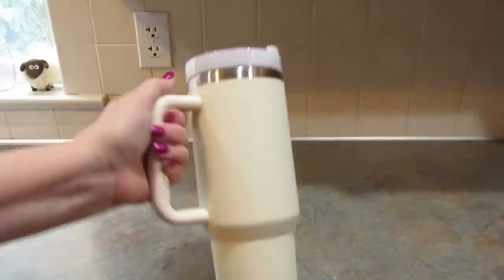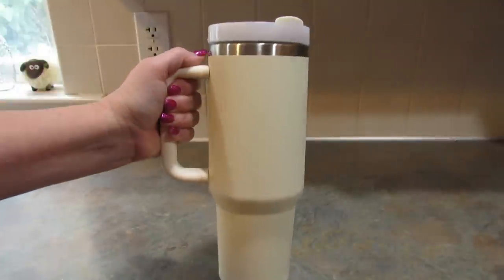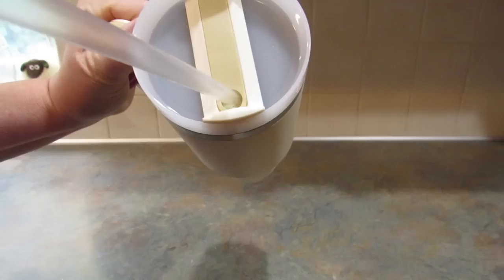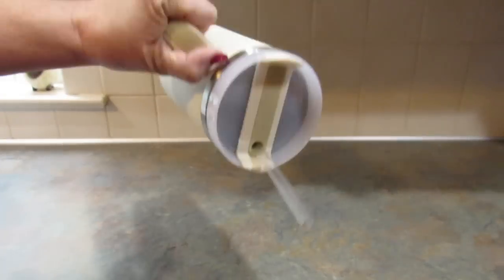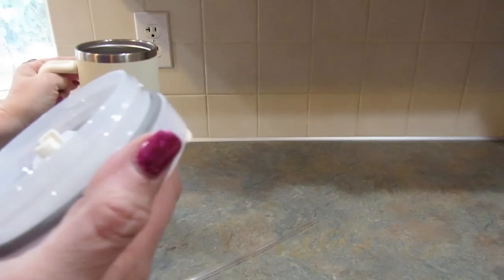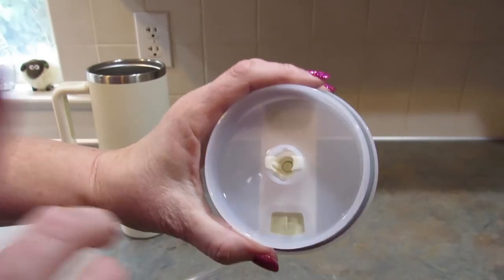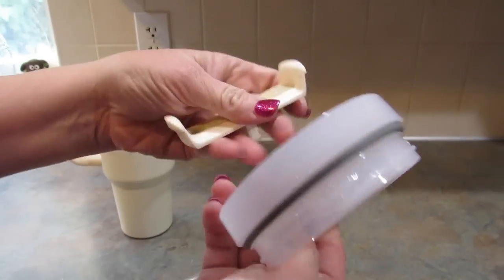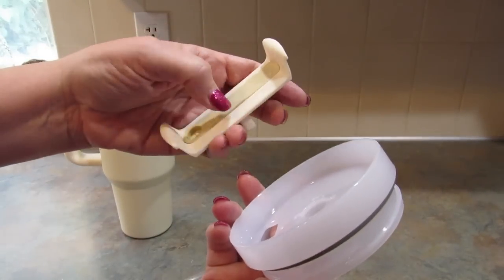I bought one — I don't remember the color, but I liked it. It's just plain, but it has an X in the rubber here to put your straw in so that it doesn't spill. To clean these tops, you can just squeeze that, take it out, and clean it all really well.